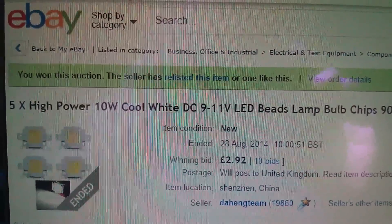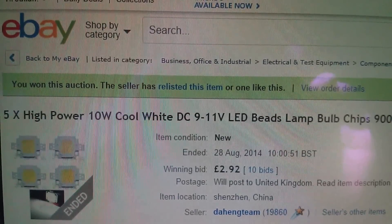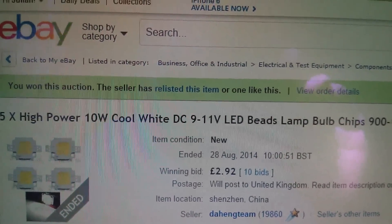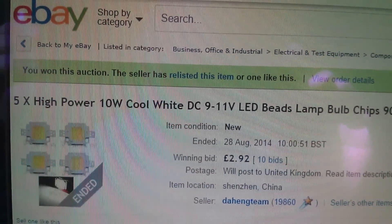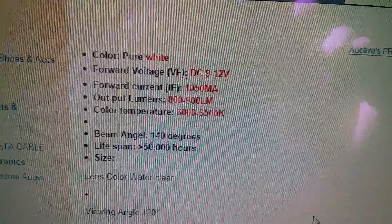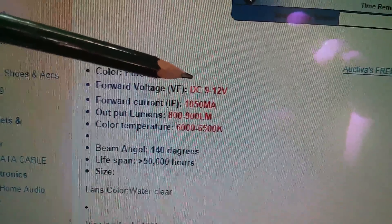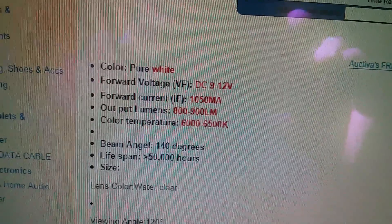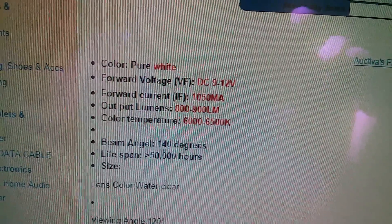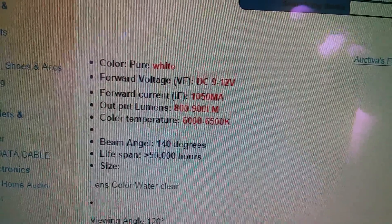10 watt LEDs are fairly cheap these days. I bought five 10 watt LEDs in cool white for £2.92, which makes them just under 60 pence each. Do check when buying your 10 watt LED that it has a forward voltage of around 9 to 12 volts, because some others look very similar but have a forward voltage of around 27 to 30 volts and are not suitable for this project.